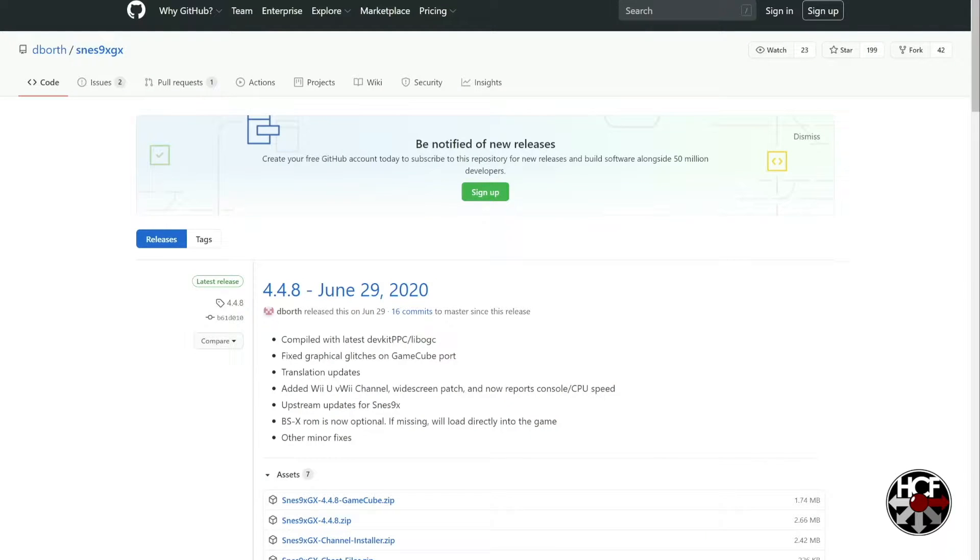Alright folks, so today we're going to be doing another quick how-to video and this one is how to install the SNES9xGX Super Nintendo emulator on your GameCube using the GC loader and SD to SP2 adapter.